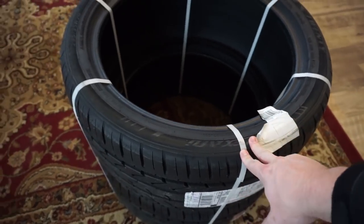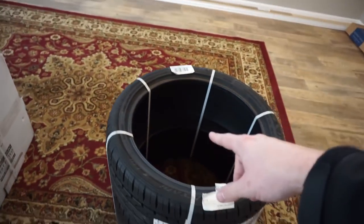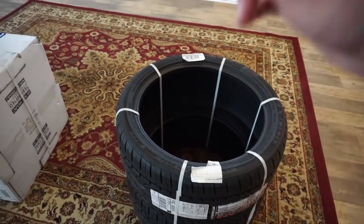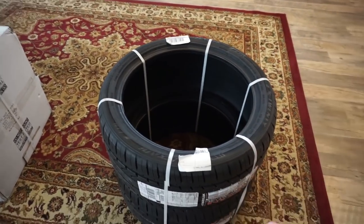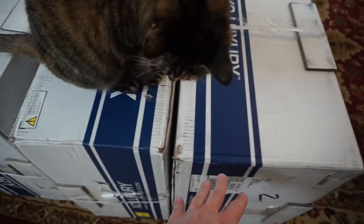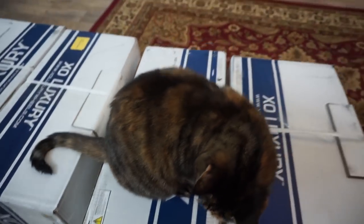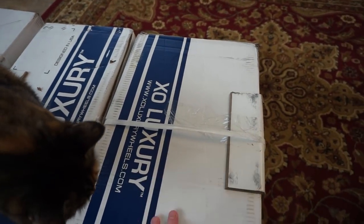Right here I have some new tires — these are the Luxani 295/35/20s, which are going to be my rears. I have leftover 265/35/20s in my shed outside, so those are going on the front and these will go on the rear. Here's a rear and here's a front — you can kind of see the width difference. Let's unbox a front first and leave the deeper one for last.